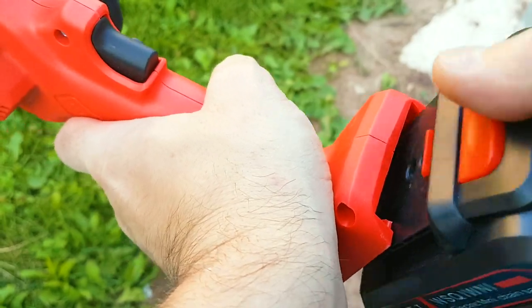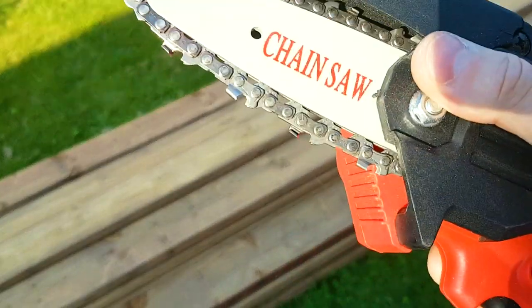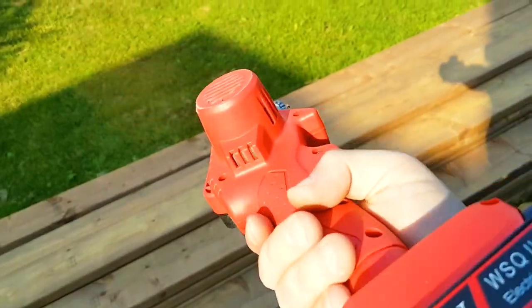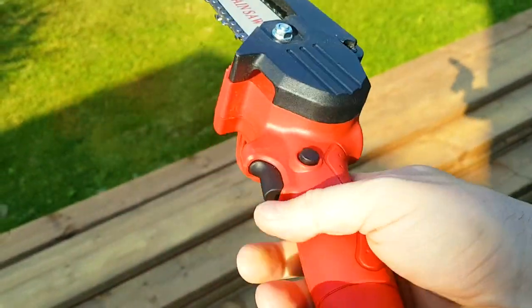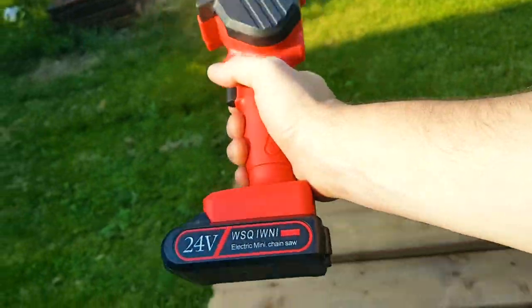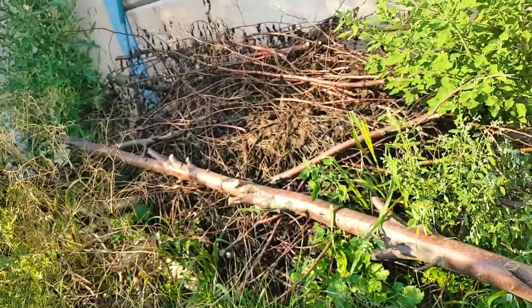Let's put the battery in and give it a go — I haven't charged this yet. In terms of quality, the blade and chain are metal; everything else is plastic. This plastic is no different than what you'd find on the bigger brands like DeWalt and Milwaukee. 24 volts is actually quite great.